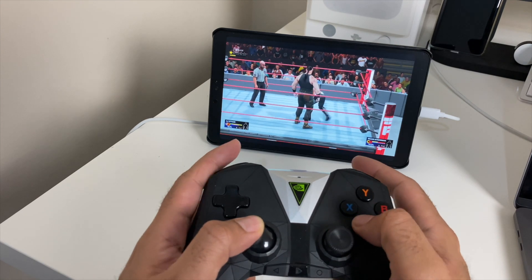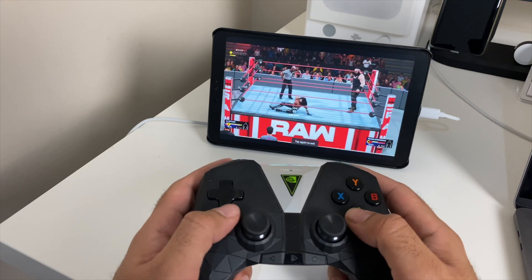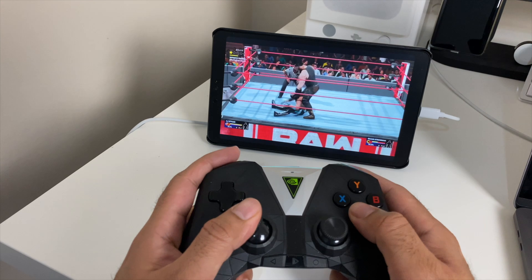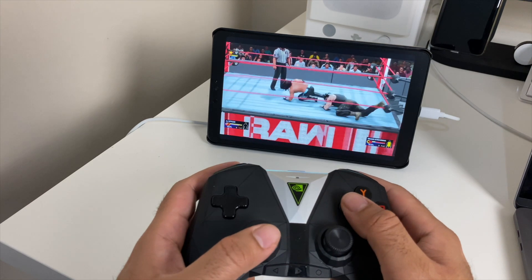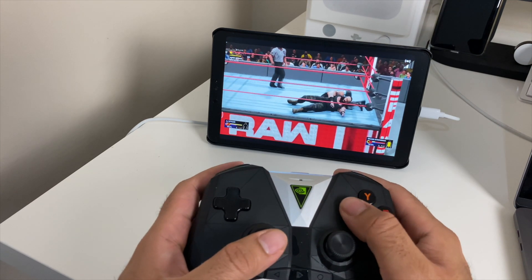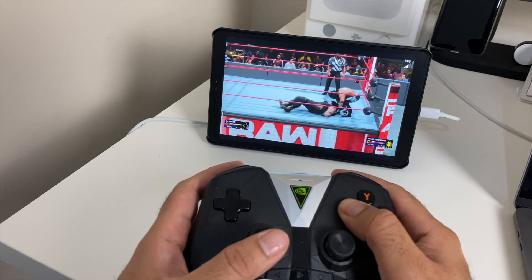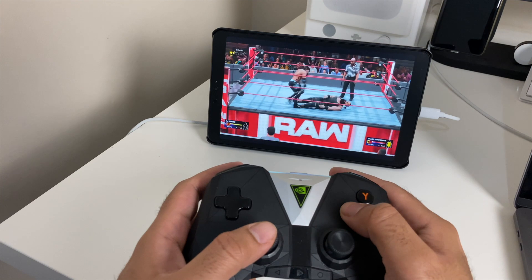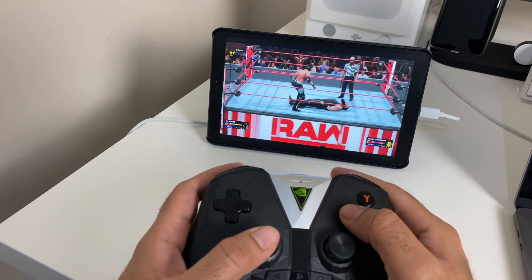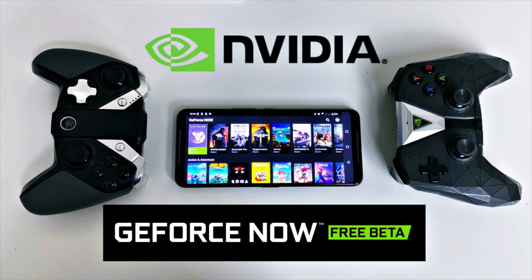So there you have it guys — that was my quick video to show you Nvidia's answer to Google Stadia and I really like the direction Nvidia is taking. It means we can play our games anywhere we like. You can also screen mirror your smartphone to a television and enjoy your GeForce games on the big screen. Technically, our Android smartphones and tablets have turned into portable Nvidia Shield game streaming devices. This is the best feature Nvidia has given to people in a very long time and I hope this becomes an official release for everyone. Thank you so much for watching — do leave a like and comment, I'd like to know your thoughts.